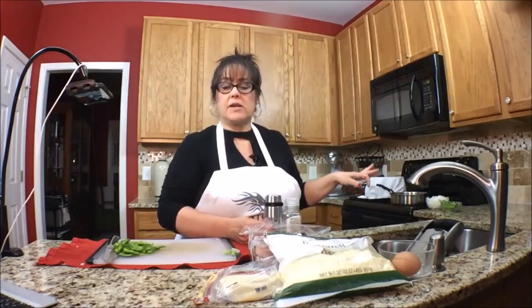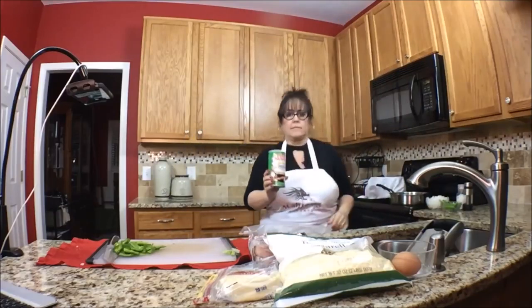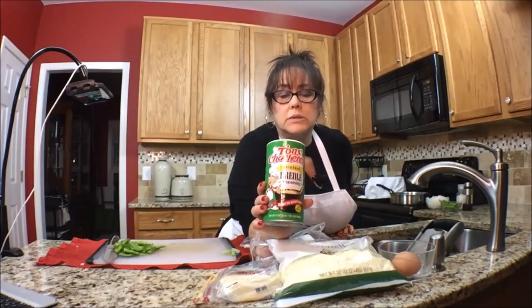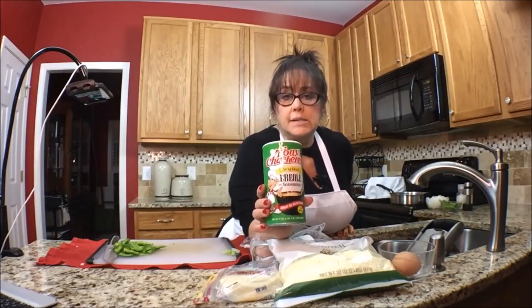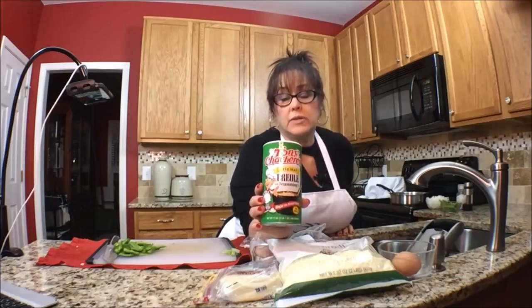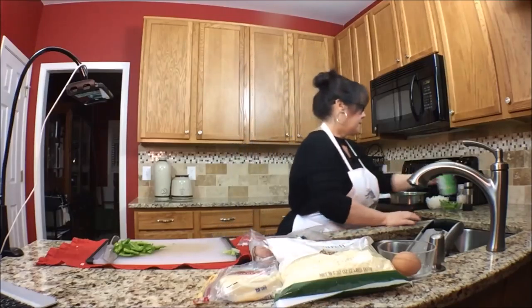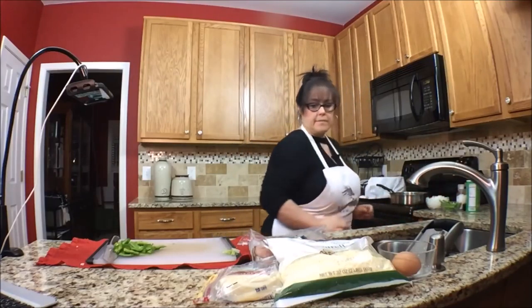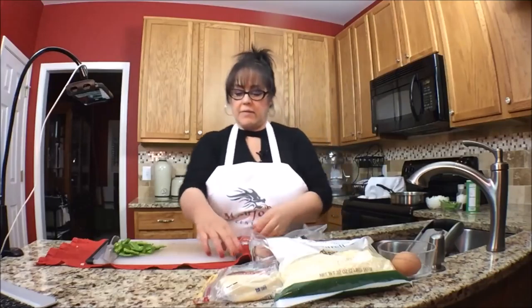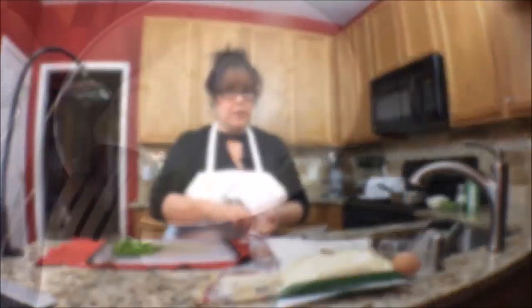Once the veggies are softened, I'm going to season them with salt and pepper, just to taste. I'm going to add a little of Tony Chachere's. My husband likes spice. If you don't like spice, you can omit this. I've never made this before, so I'm going to test it on my family, but I think it's going to be pretty good.